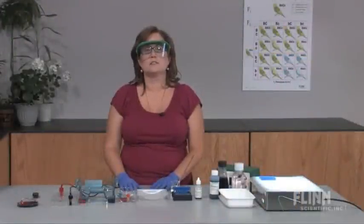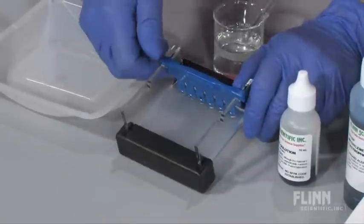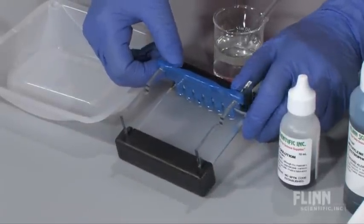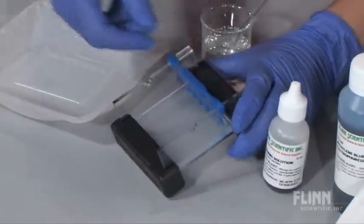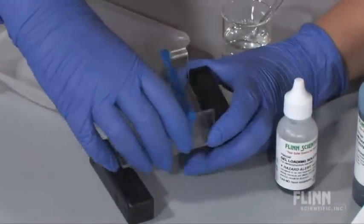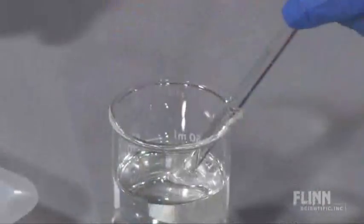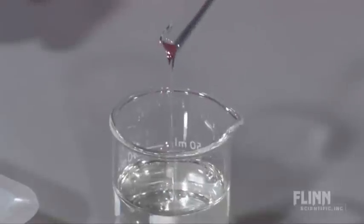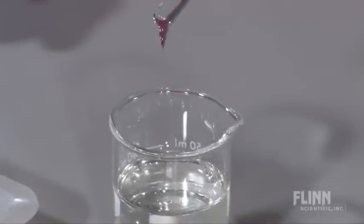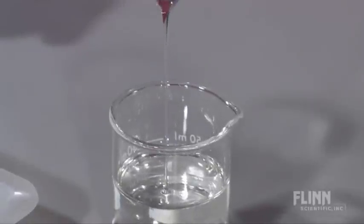The gel itself is not just a slab of agarose. A special casting tray and well-forming comb are used to cast hot liquid agarose into the correct form. After the gel has cooled and solidified, the well-forming comb and end dams are removed. Before we add the DNA to the depressions created by the well-forming comb, we have to mix it with glycerin, which makes it more dense than the buffer. If we didn't do this, the DNA would float out of the well.